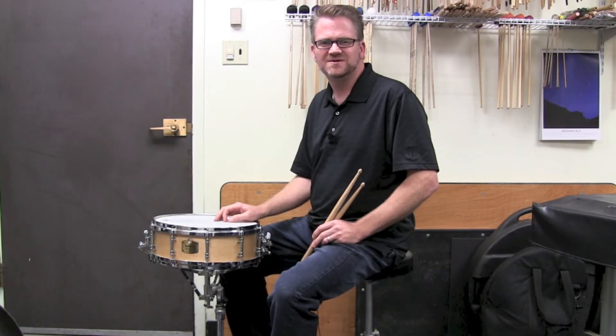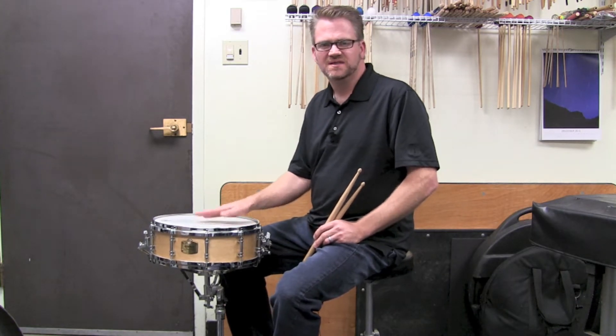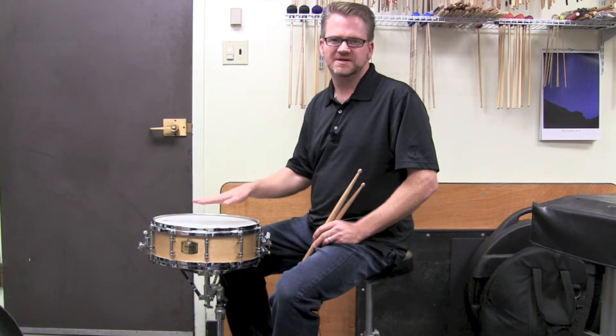Hi, my name is Dave Gearhart and welcome to PercussionEducation.com. Today we're going to talk about a simple concept on the snare drum that will help you sound immediately better.